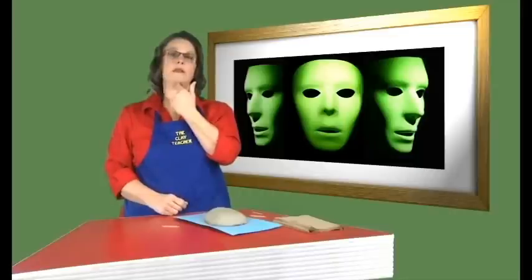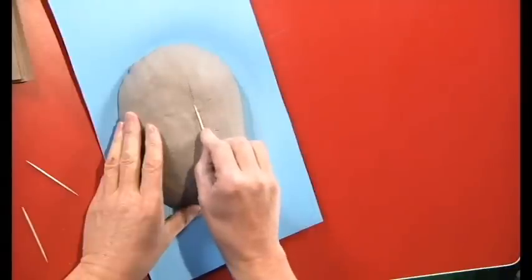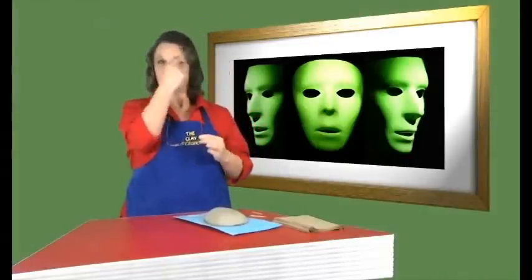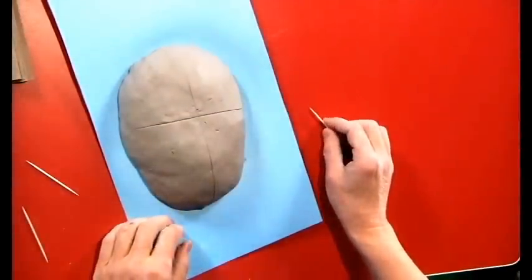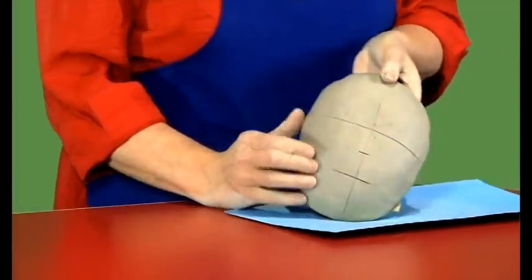If you drew a line right down the middle of a face, you have the same amount of things on this side as on that side — this side is equal to that side. So draw a guideline gently in the clay using the side of your toothpick. Don't cut the clay; just make a guideline so you can make this side the same as that side and erase it later. On our face, the eyes are right in the middle — there is as much face above our eyes as below. Draw a guideline across the middle. We don't want forehead eyes.